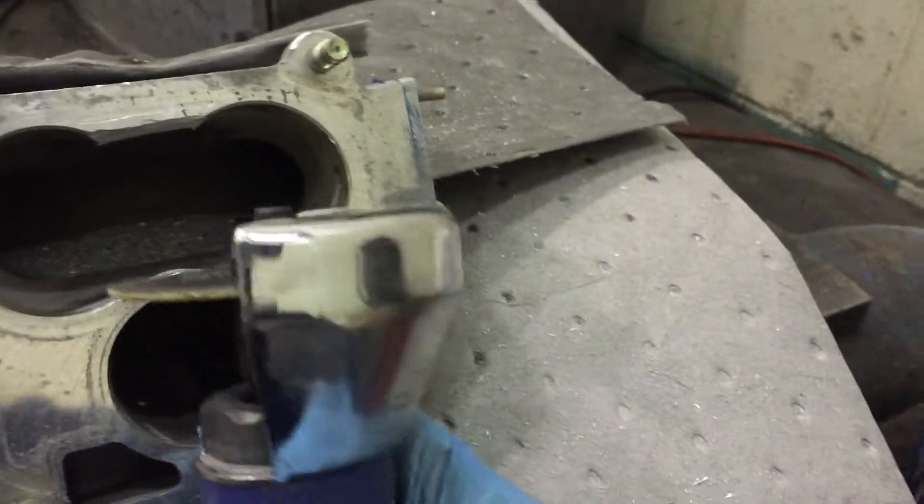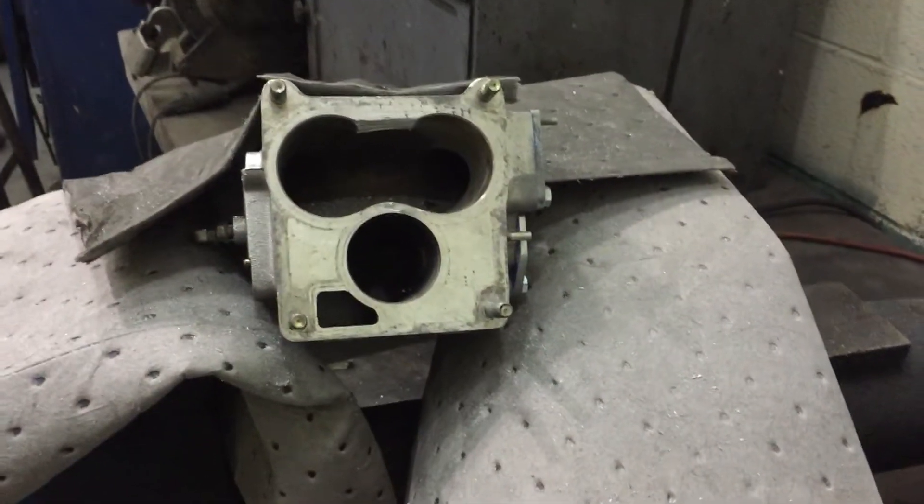So again, cut as much as you can with your wizard wheel, and then go ahead with the grinder. I hope this can help somebody out. Cheers!